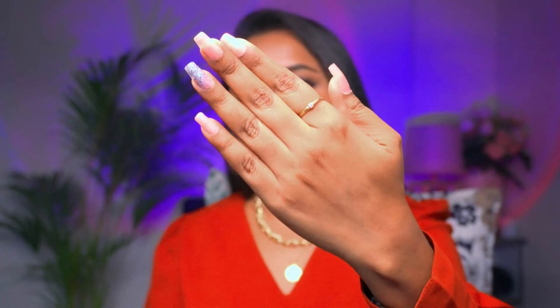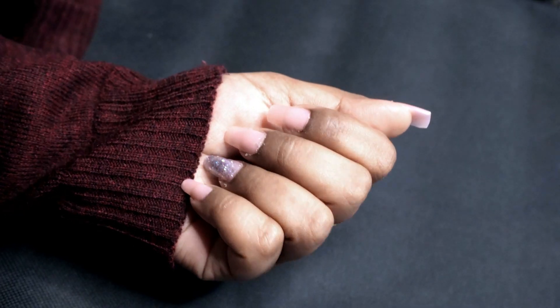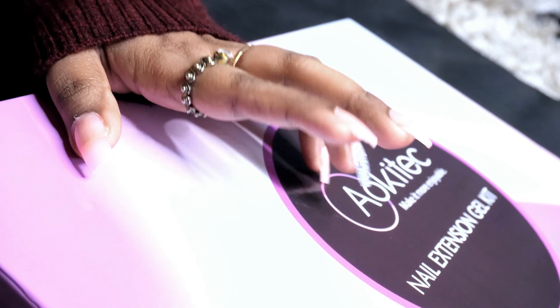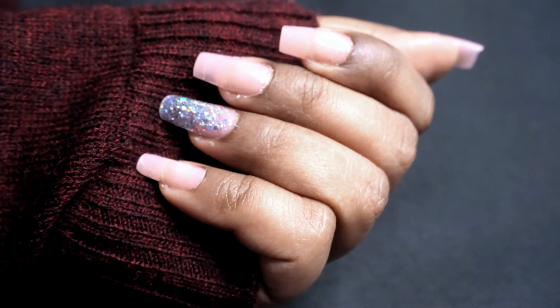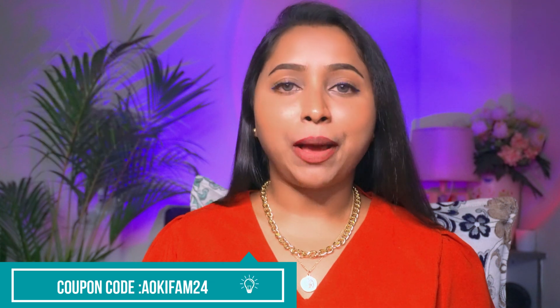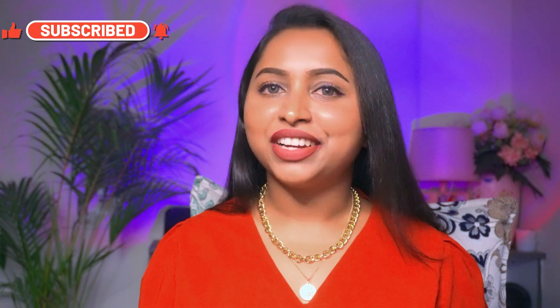This is the final look of my nails — I did it at home and it's a very pretty nail extension. You can easily do this at home too. Product links are in the description, and you can visit their official website and use my coupon code FAM24 for 25% off. They have really great products, so do check them out. That's it for today — I hope you enjoyed this video. Please like, share, comment and subscribe to our channel, Karishma Streams. Bye bye, see you in my next video!